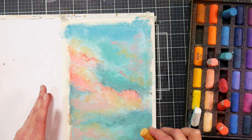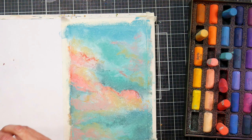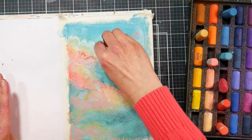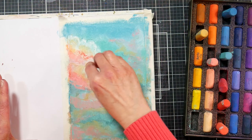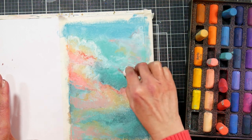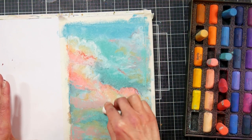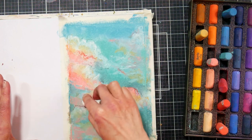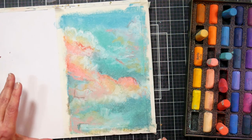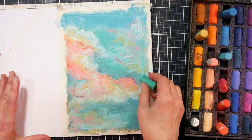If you're going to get an inexpensive set of pastels, buy an expensive white and an expensive black — like from Schmincke or Sennelier. Just getting those two colors in a better quality is going to give you a huge boost in what you can do with the material. I'm not saying go to the dollar store and buy the cheapest pastels you can find — that's going to be frustrating. There's definitely a point where cheap materials are going to frustrate you. Find a decent quality product, then splurge on a couple of the really expensive colors where it counts and you'll have the best of both worlds.